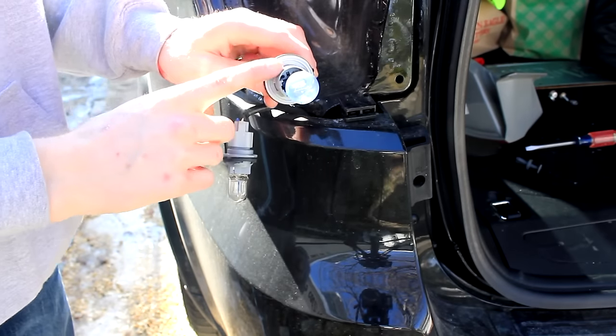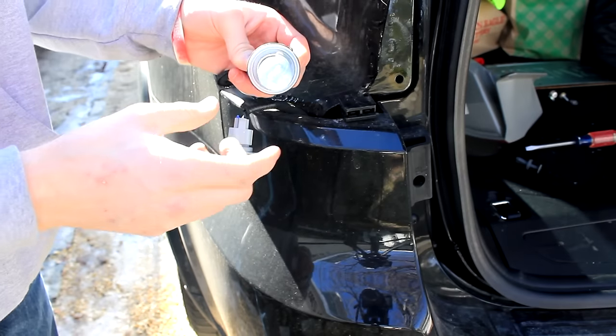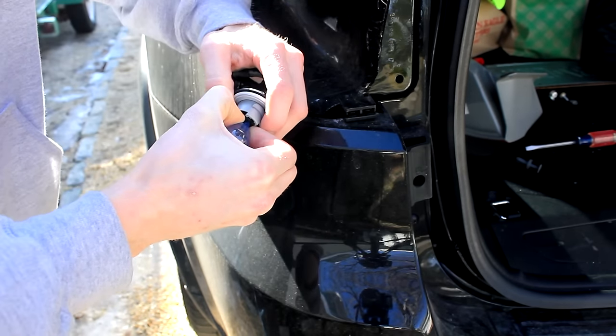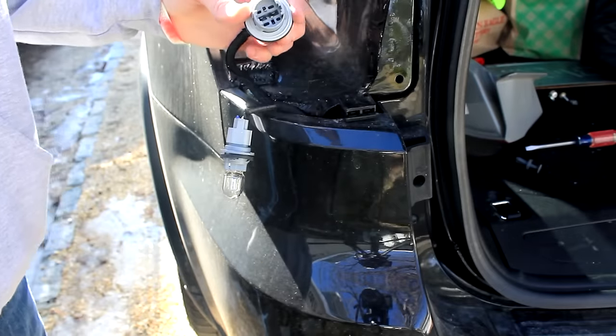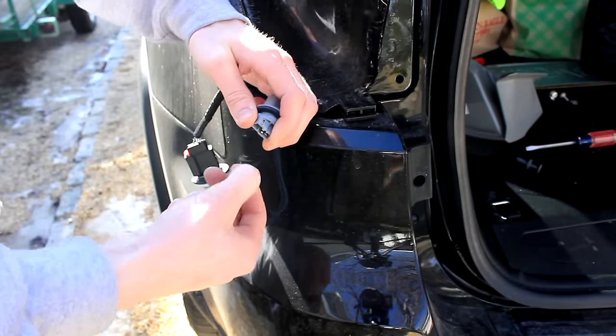This bulb here is the turn signal and the brake light — it has a dual function; it's a dual filament bulb. To remove it, simply put your hands right here and pull it straight out gently. This other bulb here is one of the reverse lights. To remove it, you just simply pull it straight out.